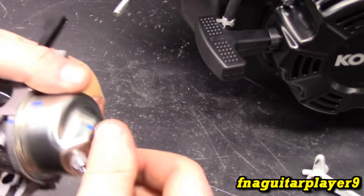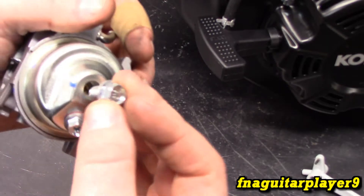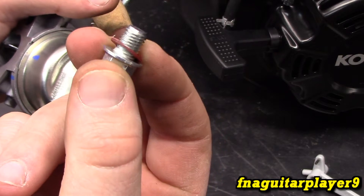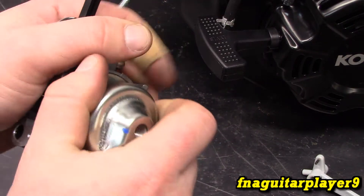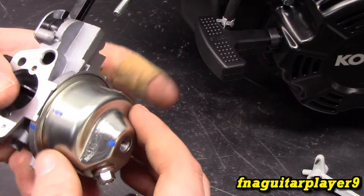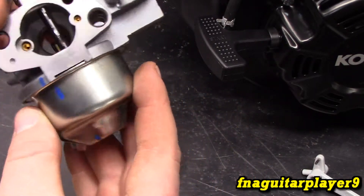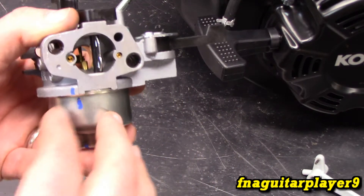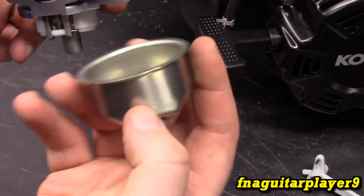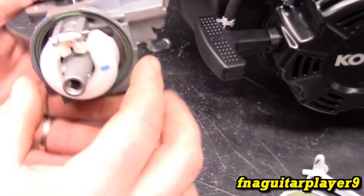Take this off — this is what holds the bowl on. There's also a little seal on here that can come off, so don't lose that. Sometimes these pop right off, sometimes you've got to gently tap them, and then the bowl just comes off. If your engine's been running or you've had fuel in it, this is going to be full of gas. Before you remove it, take this plug out to make sure there's no gas nearby to avoid a surprise mess.